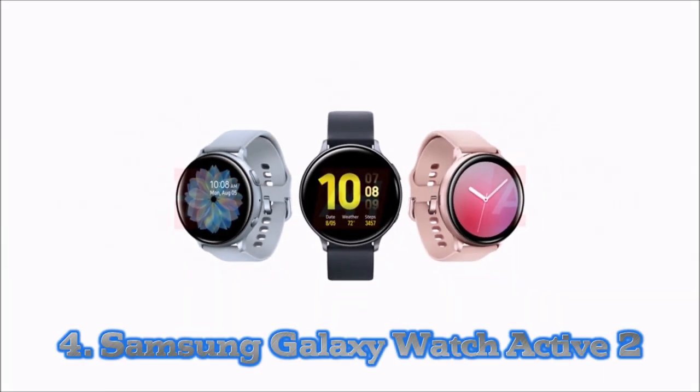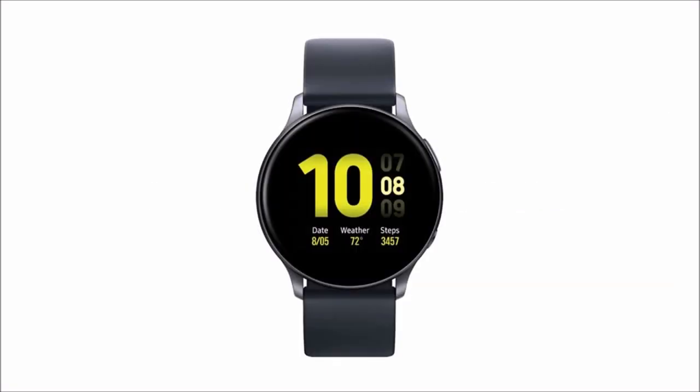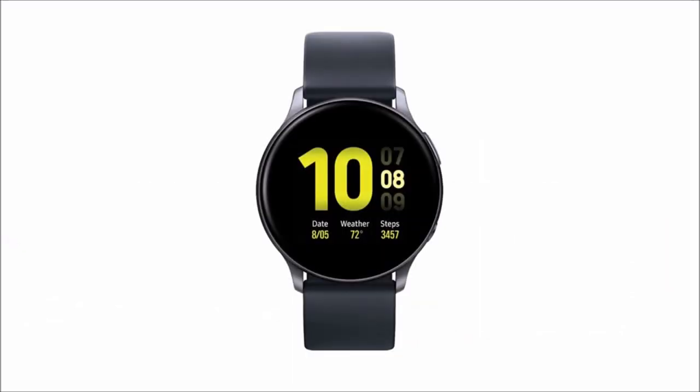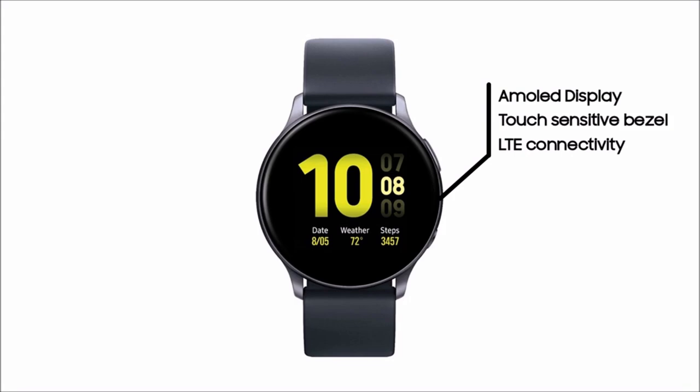Number 4: Samsung Galaxy Watch Active 2. The Samsung Galaxy Watch 3 is now available, however we think the cheaper Galaxy Watch Active 2 with its slimmer design is a better fit for the pool. It has dedicated swim tracking features, meaning you can view metrics like distance, strokes, lap time, and SWOLF to measure swimming efficiency from the Super AMOLED display. Samsung has made this watch one that's fit for the pool and open water swimming.